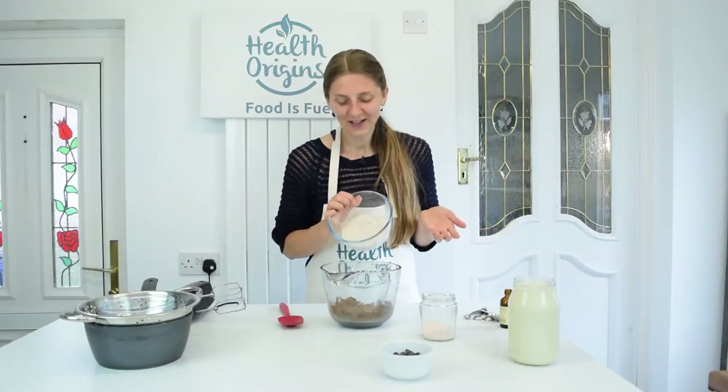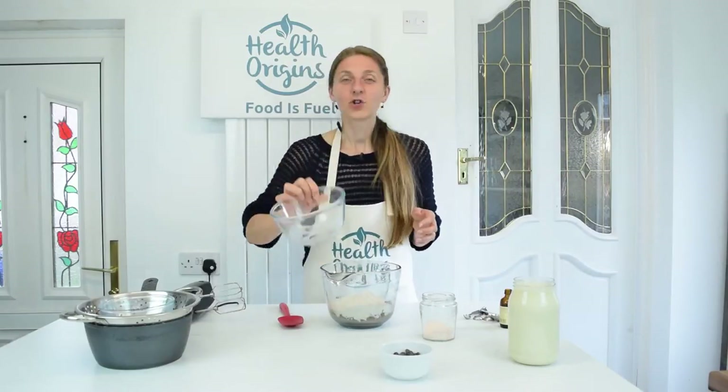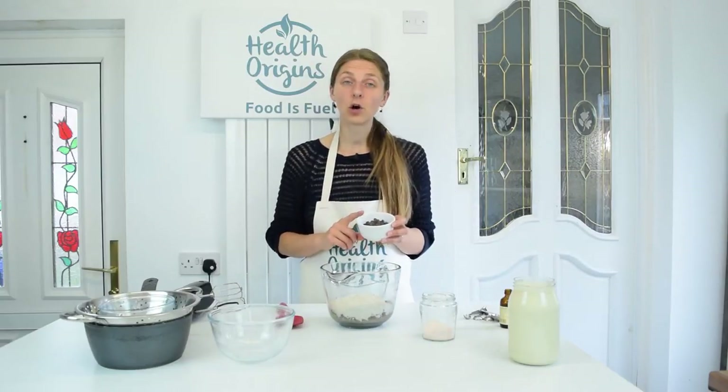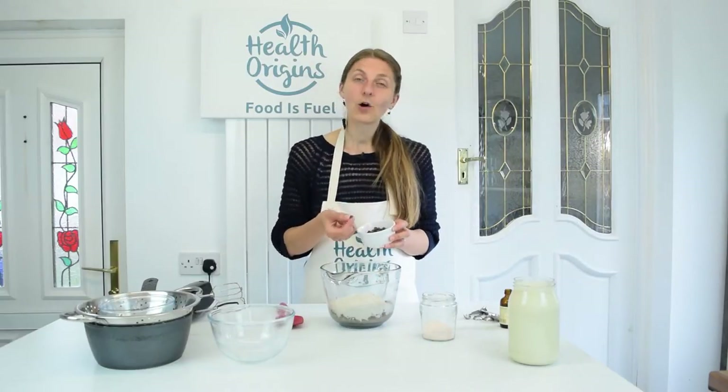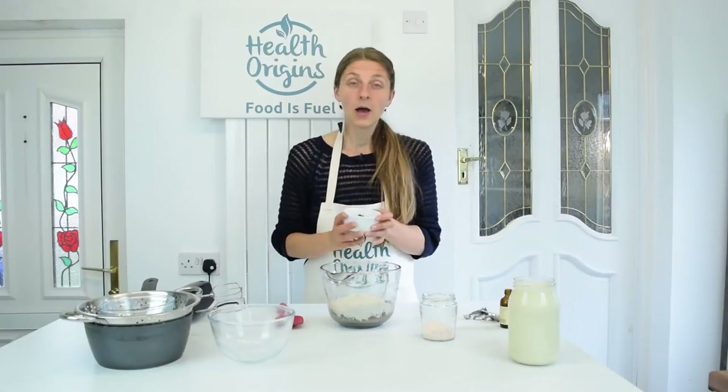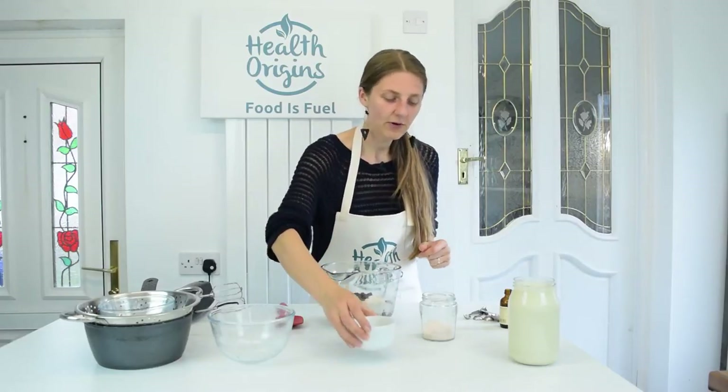I don't do that here on my channel — I try to make it as healthy and whole food as possible. So the flour, and then we've got 70 grams of dark chocolate chips. My chips are quite small. If yours are quite large, I would say chop them up. So 70 grams.